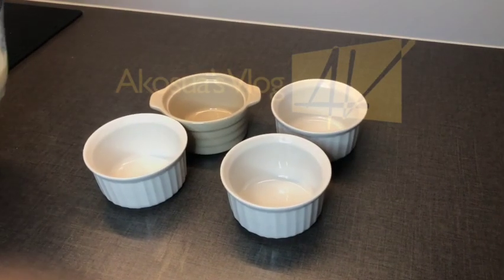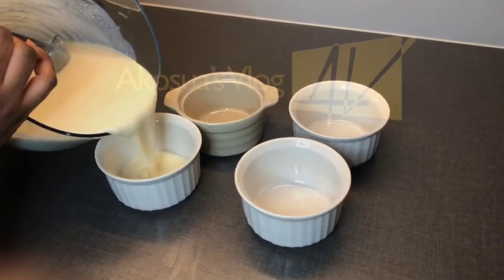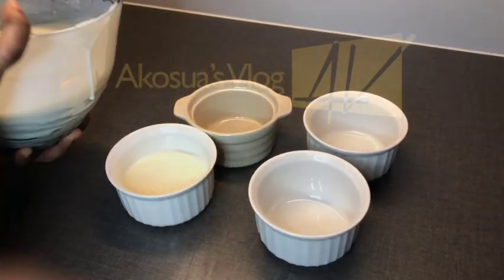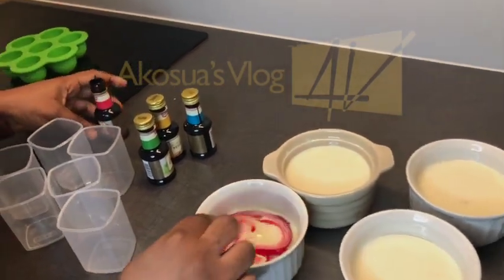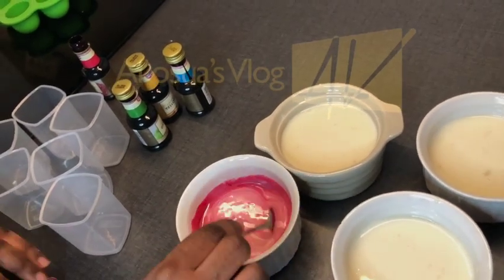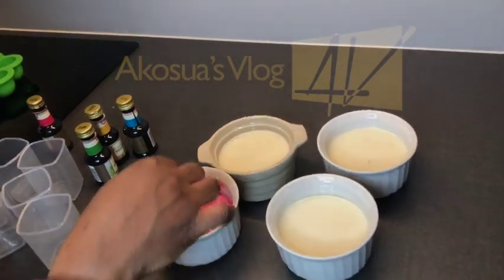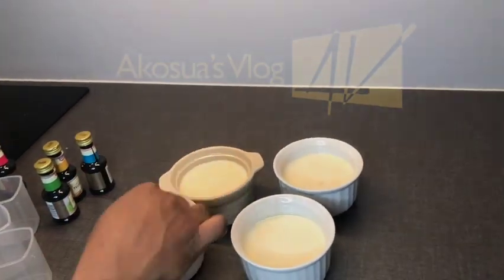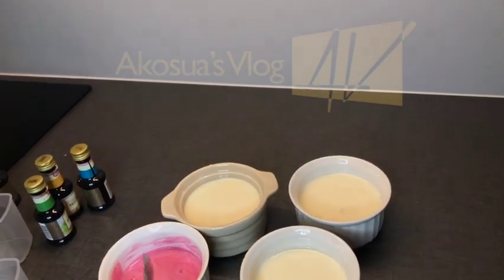Once I'm done mixing, I'll transfer a little into separate bowls to add some color. I'm adding the color red — about a teaspoon. Kids love color, so if you are selling you can try bringing color to your abelewas. This is edible color, so there isn't any harm using it.